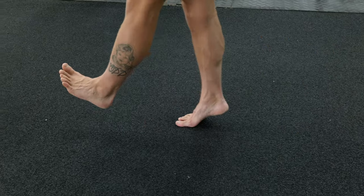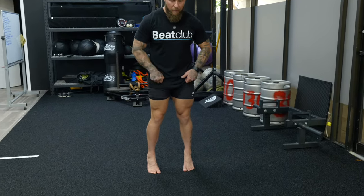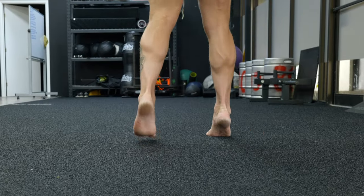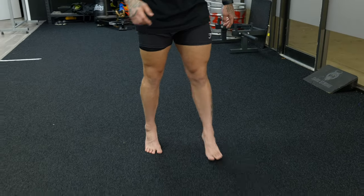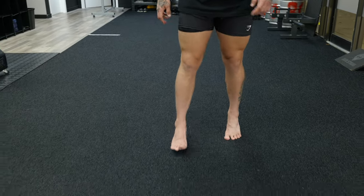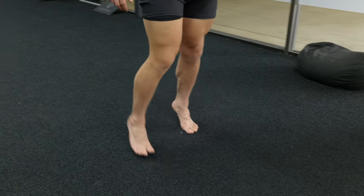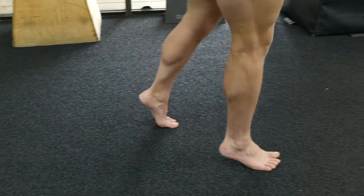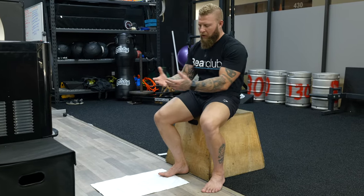Now we do plantar flexion or toe walk. Slightly internally rotate the femurs, drive the big toes into the ground, and stay on a high heel while walking. Keep pushing the big toe into the ground, maintaining that heel position upward, making sure you don't collapse — staying up and strong all the way through.